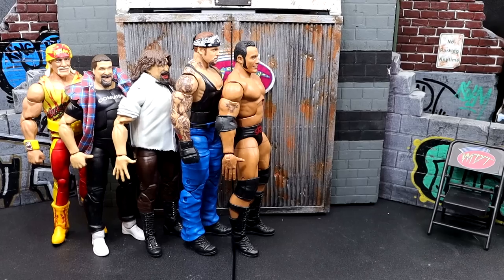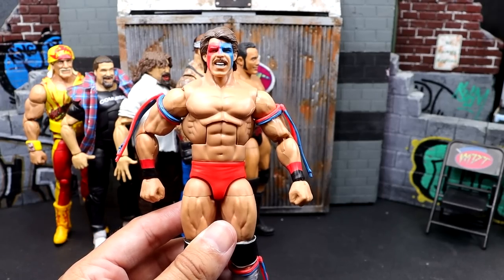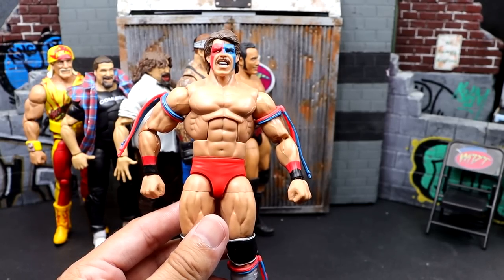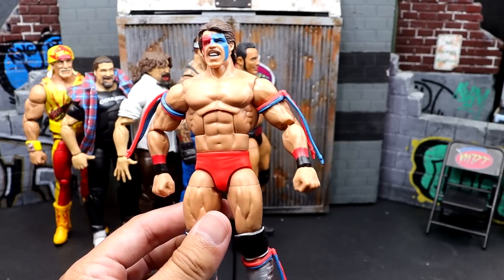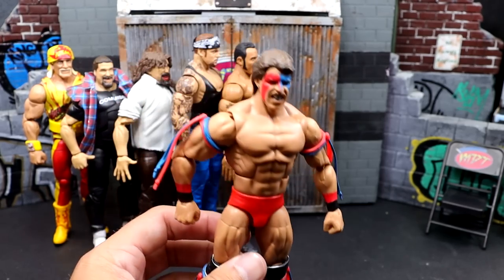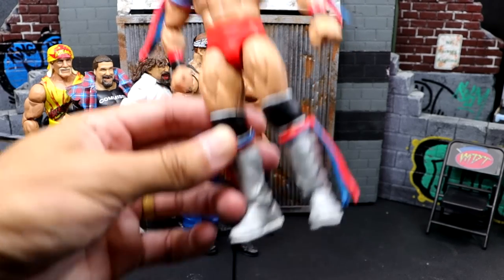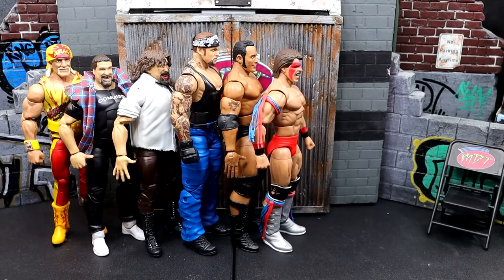Next up, another Target-exclusive Legends figure — I went with Dingo Warrior. I just don't really care for the figure. I know it has its own place in time, but this man is shelf-warming everywhere. That doesn't necessarily mean a figure's bad just because it shelf-warms, but this is one of my least favorite releases of the year. I think it's cool that we got this version and the head sculpt, and I like the boot sculpt, but look how small he is. I wasn't the biggest fan of that Warrior.